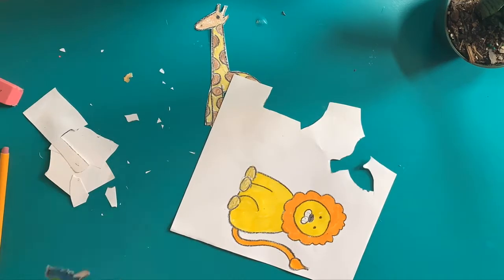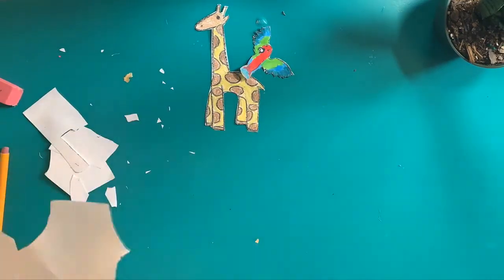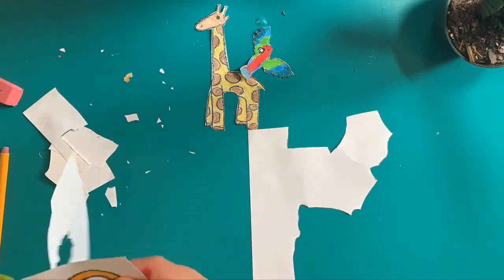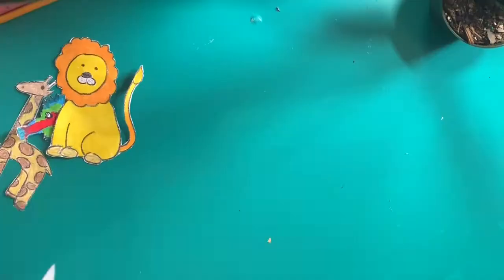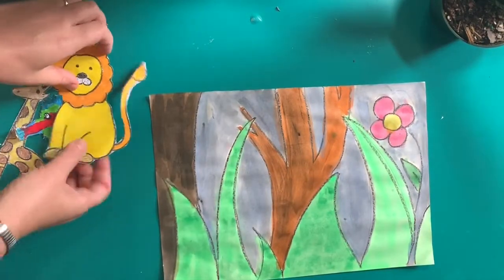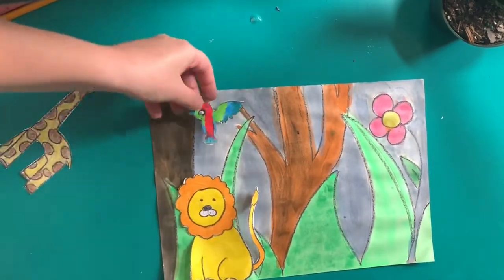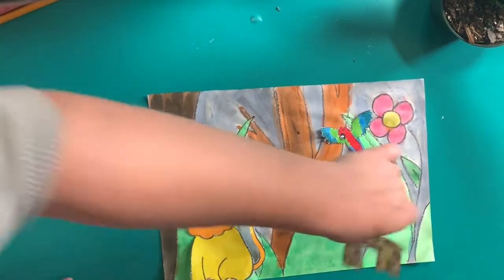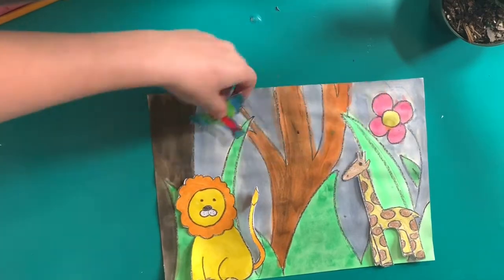When you're finished cutting out all of your animals, you are ready to glue them down to your junglescape. Be sure to plan out how you're arranging your animals on the paper before you glue them down. And when you do add glue, make sure you only open up the glue stick a little bit so that we don't waste any glue.